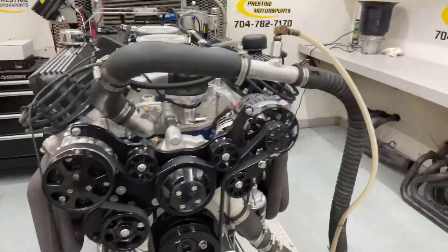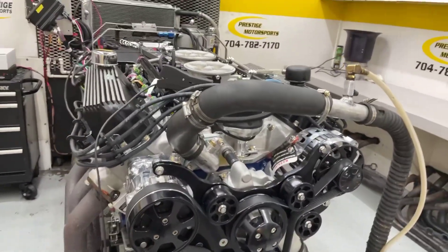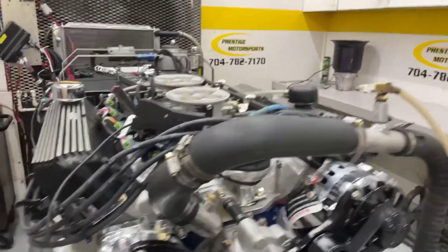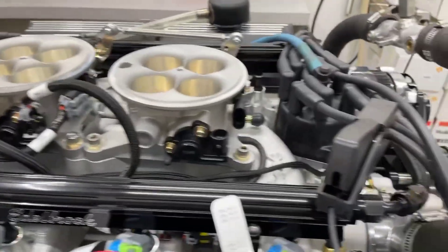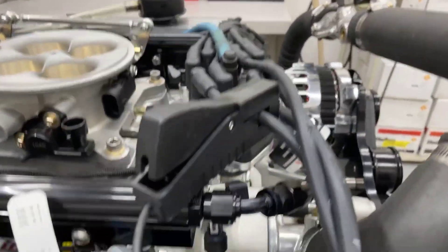All righty Dave, here's your 427 FE Ford. I'll give you a description of this combination — got a set of the Brockheads on it. And it's got that 2-4 manifold that we modified for EFI — nice unit. Fab job did a great job on that.